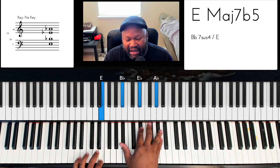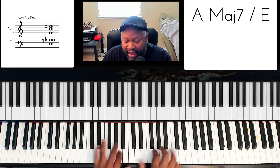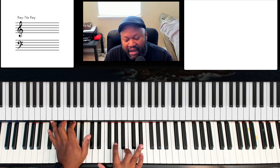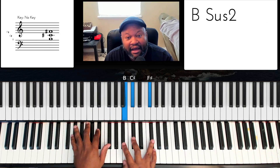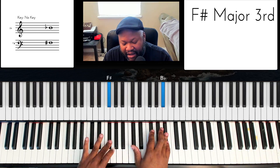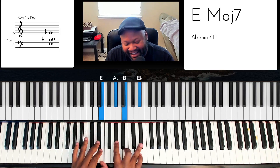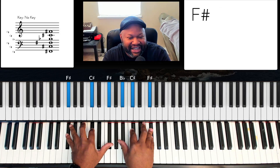Now let's do B. Ugh. Organ groove. That was vanilla and cheesy.